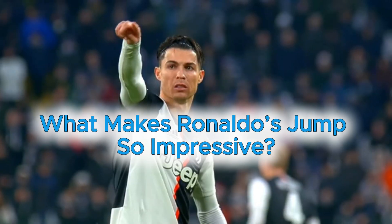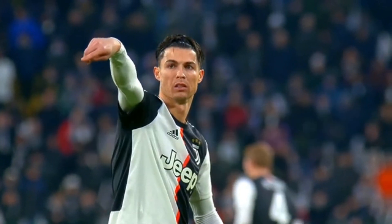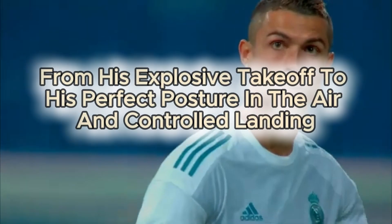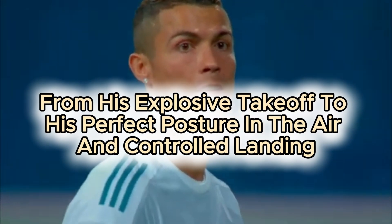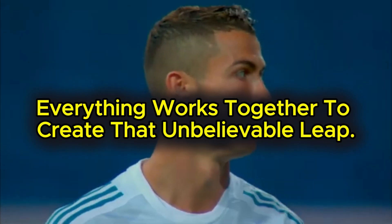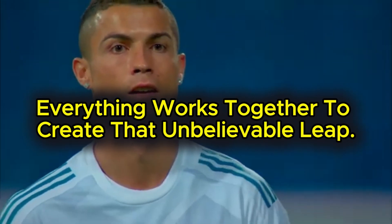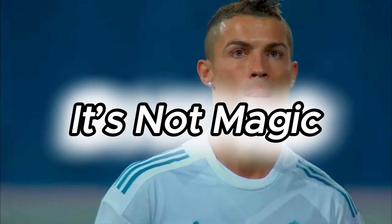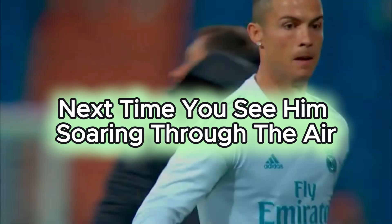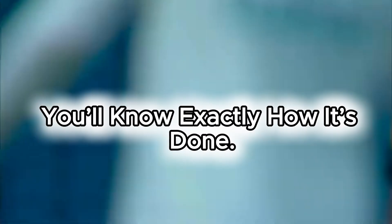So, what makes Ronaldo's jump so impressive? It's a combination of power, technique, and biomechanics. From his explosive takeoff to his perfect posture in the air and controlled landing, everything works together to create that unbelievable leap. It's not magic — it's elite sports science in action. Next time you see him soaring through the air, you'll know exactly how it's done.